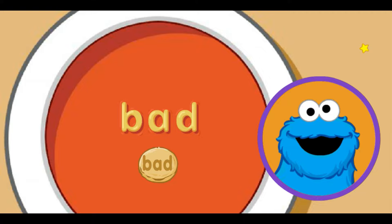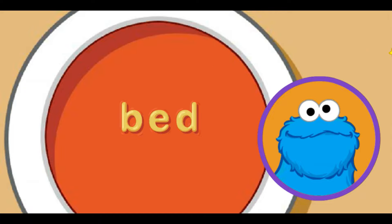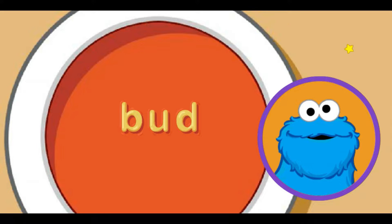Me think we can make another word with these letters. Move little star to letter sound you want and click. E makes the eh sound. That the word bed. There's one more letter to try. Move little star to letter sound you want and click. U makes the eh sound. That the word bud. Me told you noodles make words — ha ha ha!